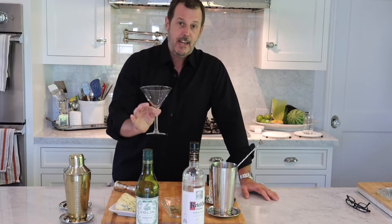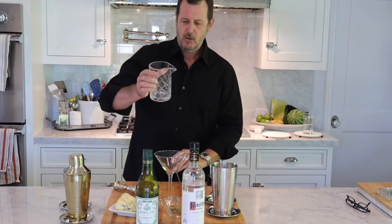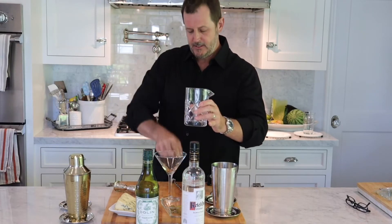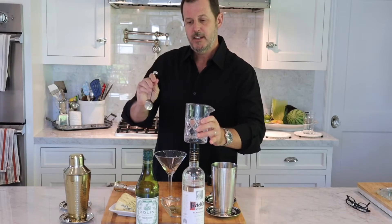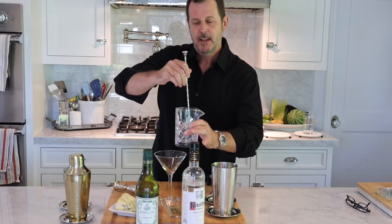Some people like that layer of ice, but some people don't want their drink diluted at all. Another way is to take your mixing glass, put some ice in, add your vodka and vermouth, and stir it — that way it will not bruise the ice.